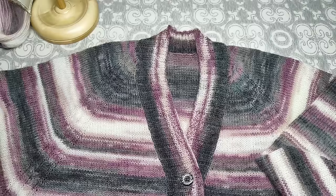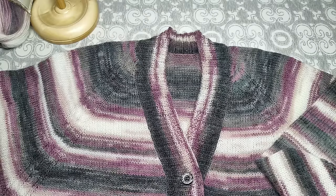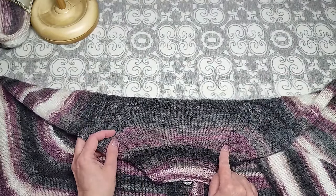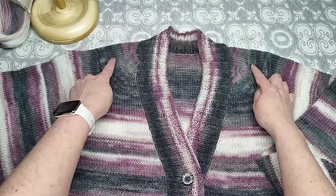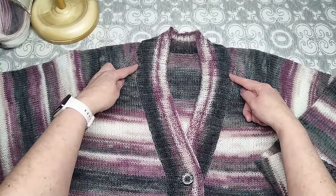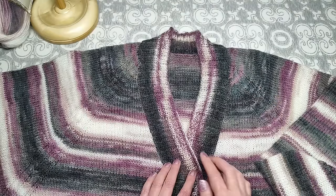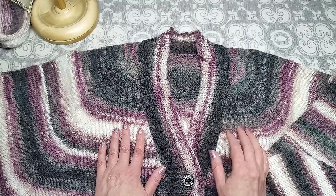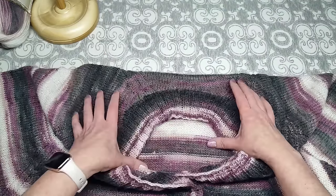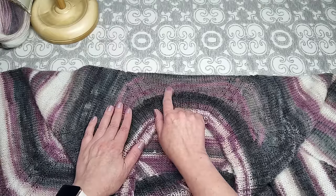Количество петель для начала вязания: я набрала на спицы 70 петель. Из них: спинка — 22 петли, рукава — по 8 петель, 2 регланных линии по 10 петель, 2 регланных линии изначально по 5 петель, и 2 кромочные петли. Петли для полочек добирала в процессе вязания. Также вывязывала росток с углублением по спинке.